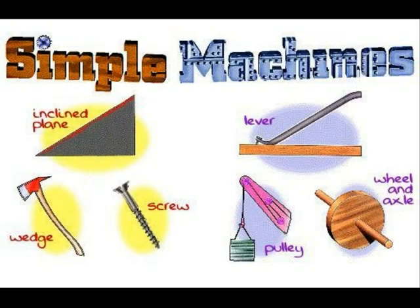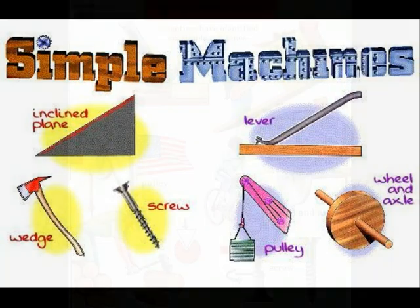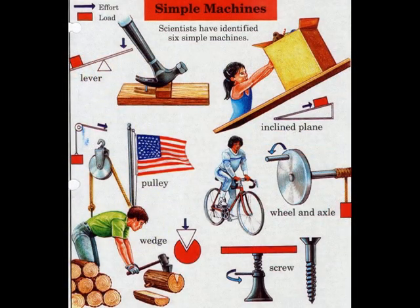Simple Machines. A machine is a tool that makes work easier to do. Machines with few or no moving parts are called simple machines. There are six types of simple machines: lever, inclined plane, pulley, wheel and axle, wedge, and screw.